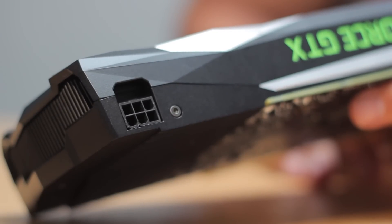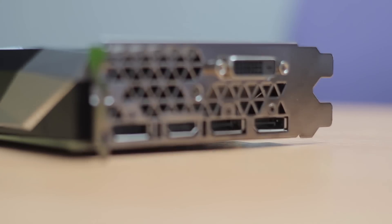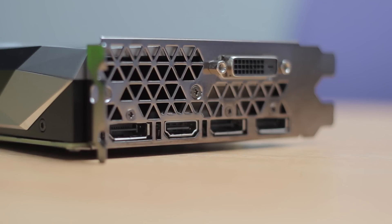As you can see from the board itself, you only need a single 6-pin power connector coming from your power supply. In terms of the port structure on the back, NVIDIA are matching the existing Pascal designs, so there's three DisplayPort connectors, a single HDMI connector, as well as a DVI connector.